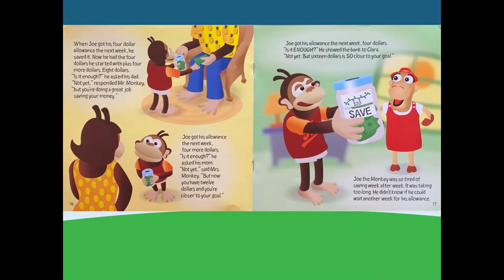Joe got his allowance the next week — four dollars! Is it enough? He showed the bank to Clara. Not yet, but $16 is so close to your goal. Joe the monkey was so tired of saving week after week. It was taking too long. He didn't know if he could wait another week for his allowance.